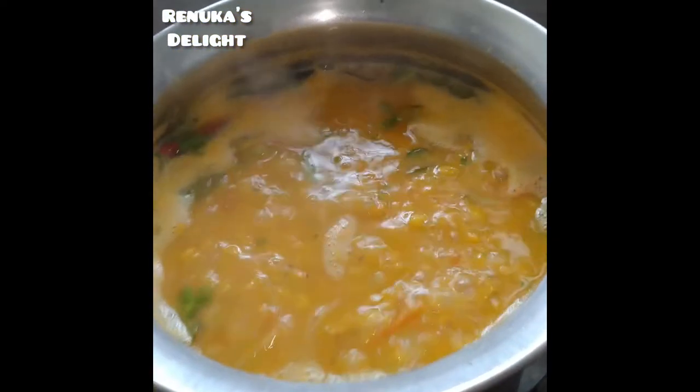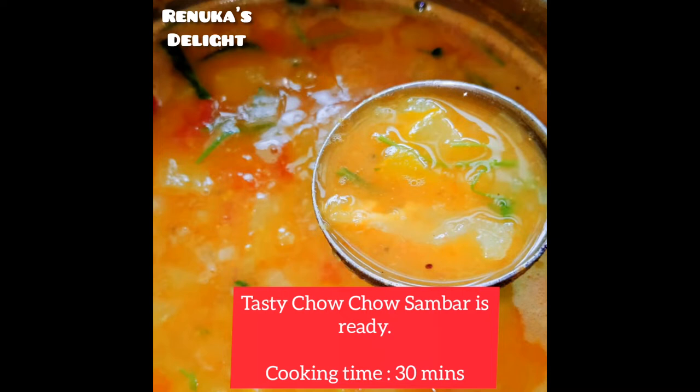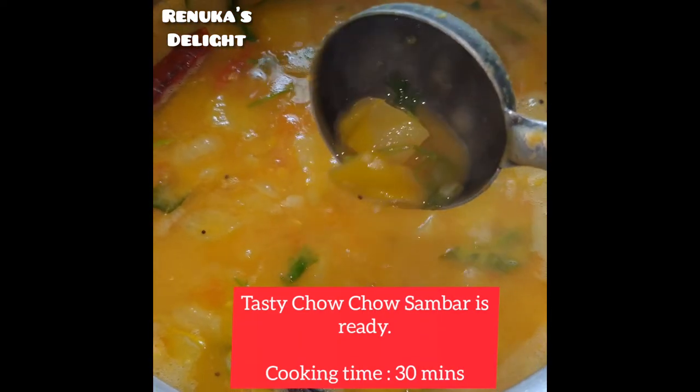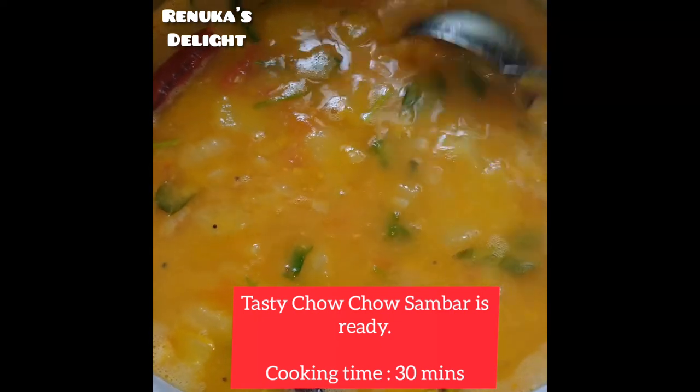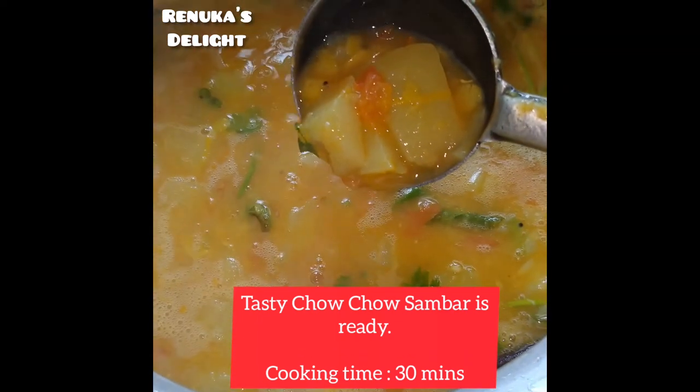The sand is very close. You can see the sand and it is good. After 30 minutes, Suyana Chocho Sambar is ready.